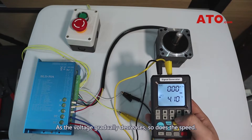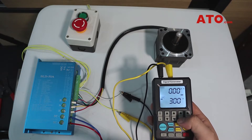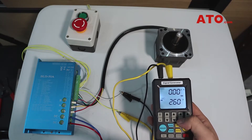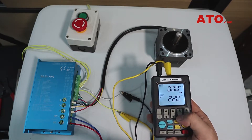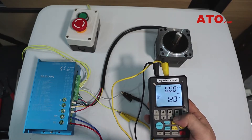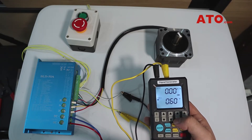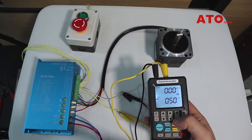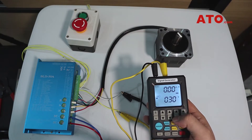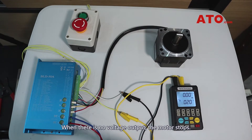As the voltage gradually decreases, so does the speed. When there is no voltage output, the motor stops.